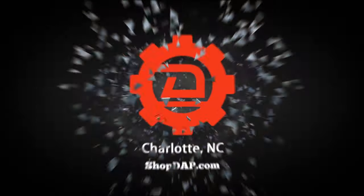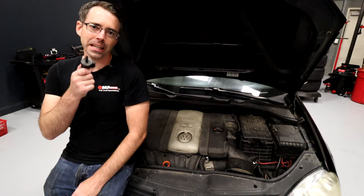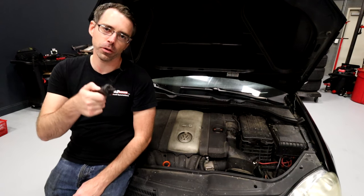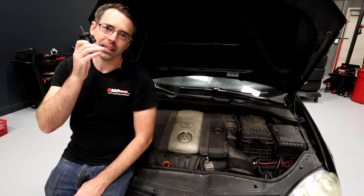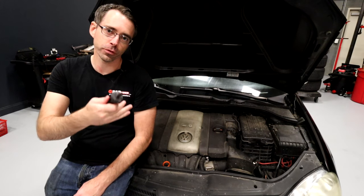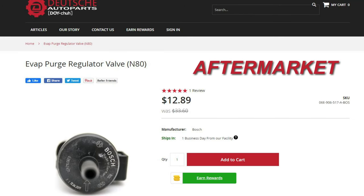Today at shopdap.com we're going to show you how to replace and diagnose an evap purge valve. The evap purge valve is an evaporative emissions purge valve, also called the N80 valve. It controls gas vapors to be re-burned from your fuel tank. They can go bad — it's pretty common and pretty inexpensive, about 20 bucks on our website.